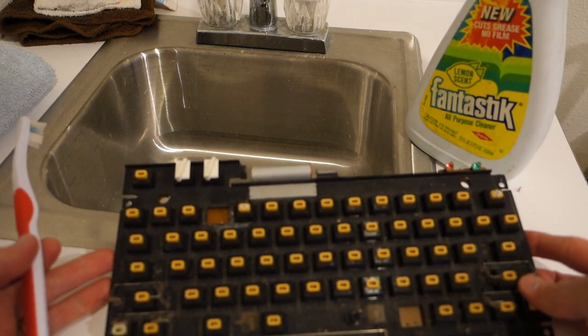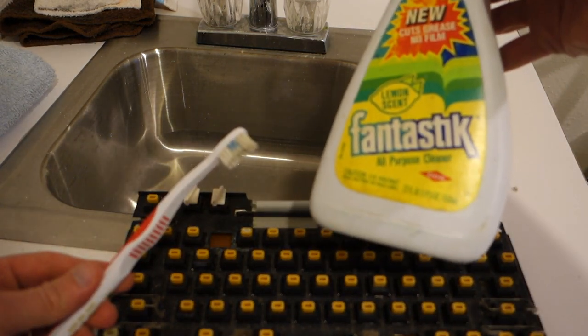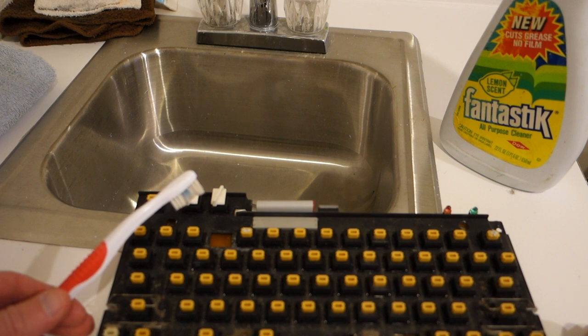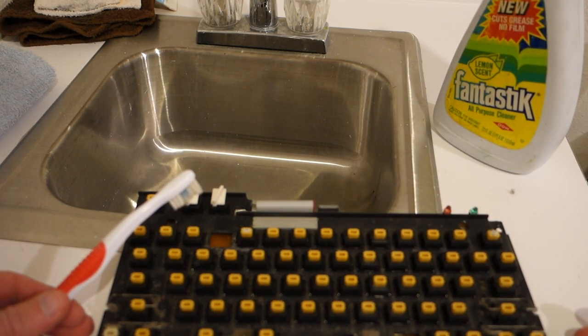To clean the keyboard I'm just going to use a toothbrush and some Fantastic cleaner. I'll spray it down and rinse it all off, and then probably spray it with some isopropyl alcohol afterward just to remove any traces of the Fantastic. The alcohol will dry rapidly.